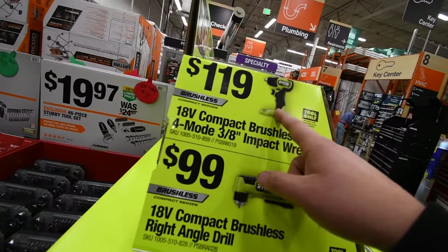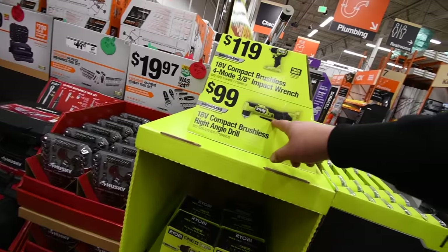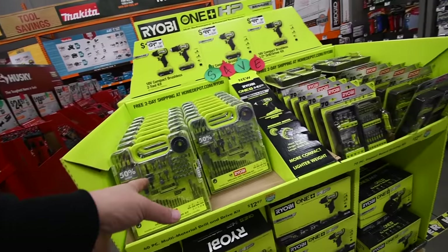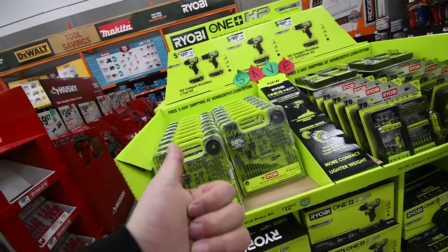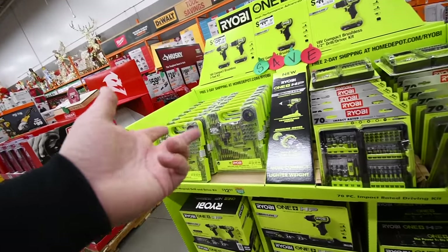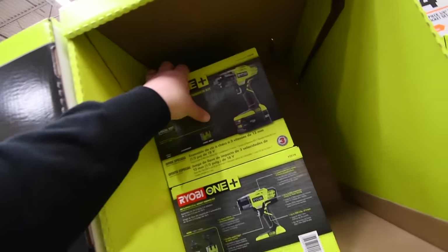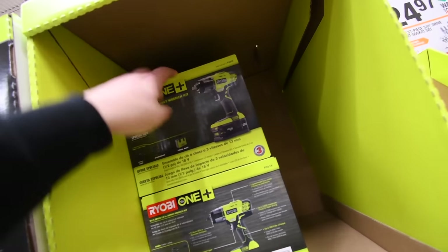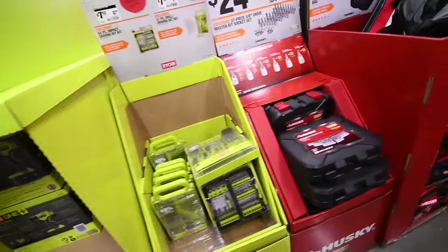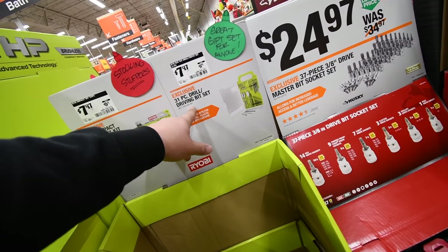$120 for their impact wrench for the Ryobi, $100 for their right-angled three-eighths inch drill driver. When it comes to bits, don't buy Ryobi — I will always suggest either Hilti or Makita for drill bits. I'm not a fan of DeWalt, Milwaukee, or Ryobi for drill bits. $100 for the impact wrench kit — Ryobi needs to upgrade this to a brushless motor, they really do. $8 for their 50-piece drill driver bit set, $8 for their drill bit set — 31-piece.